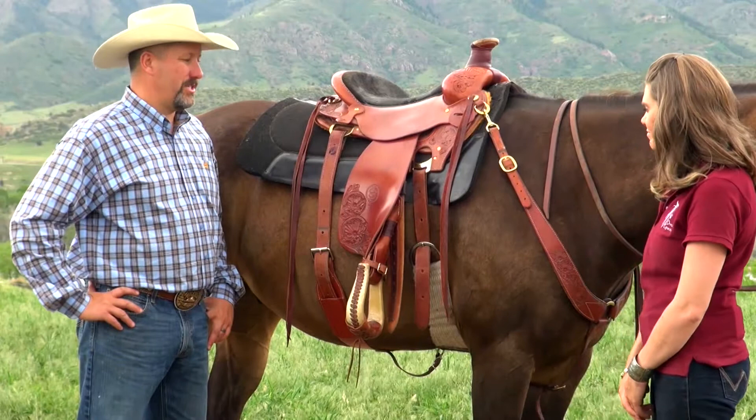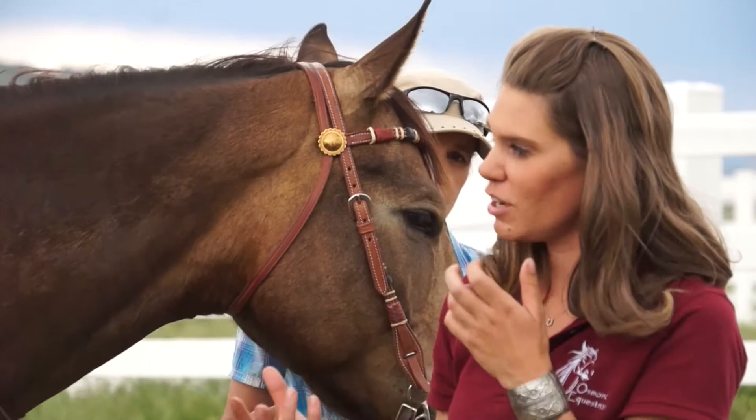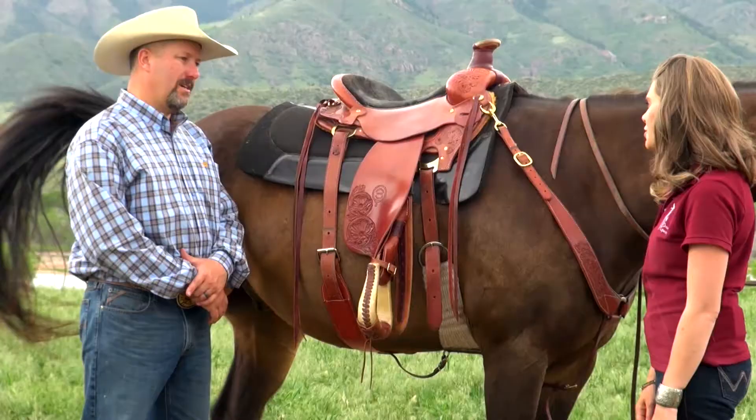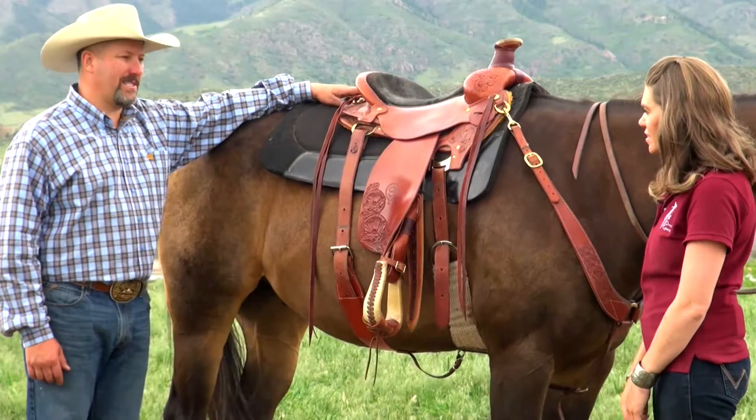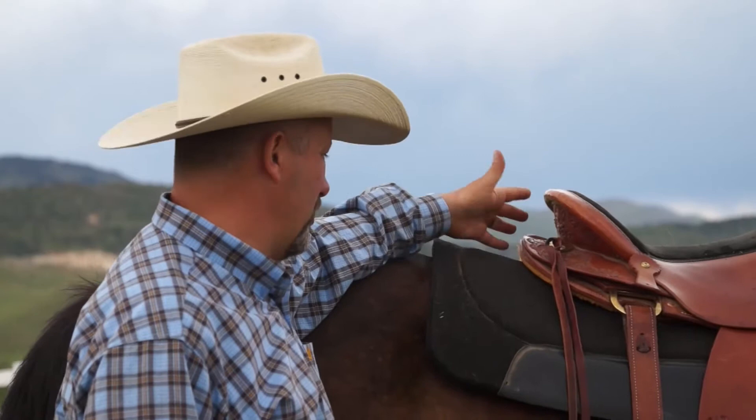So you'd say both western dressage and trail riders? Mm-hmm. I like the padded seat for trail riding and long distances, but I also like some of the features of the closer contact and the lower cantle in the back that still brings you back a little bit. One thing that's really unique about this saddle is the skirt in the back is only about two inches off the back of the cantle, so it really fits a very short back horse well.